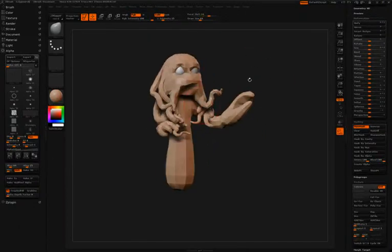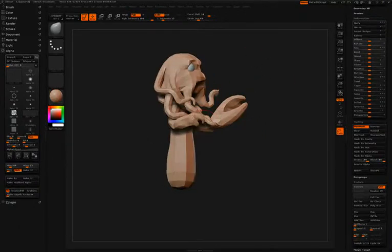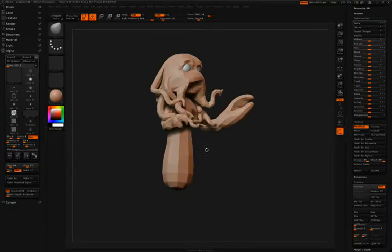At this point, Simon will switch back to the move brush to again just subtly adjust some of the forms of the mesh.